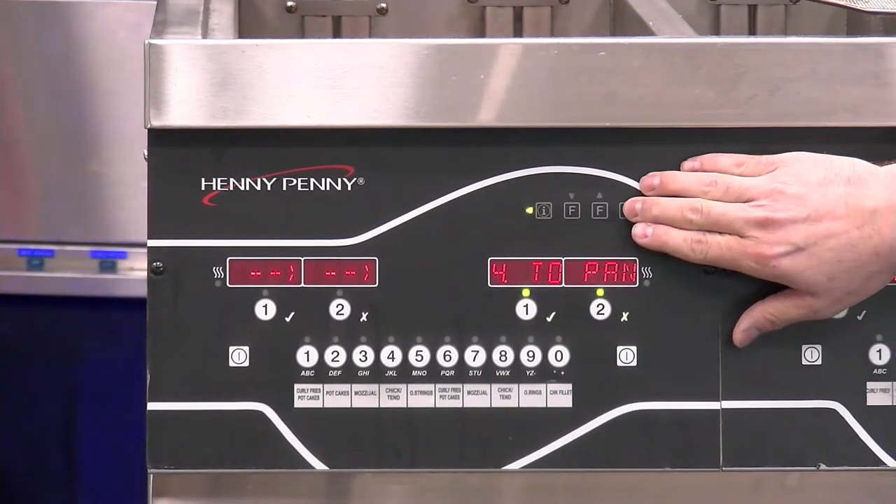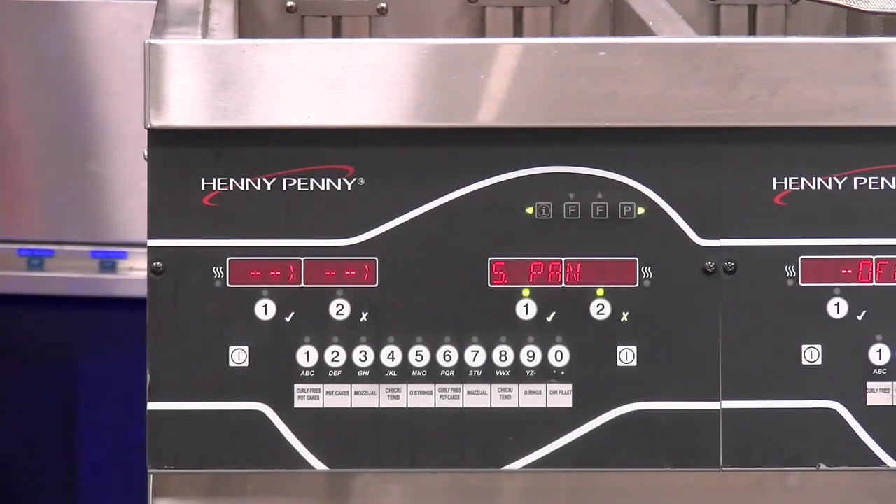Going to step number five, the option we have here is fill from pan. This is for the situation where we have oil in the filter pan and we need to bring that back up, but we don't need to go through an entire filtration process — we simply need to bring that oil back up from the pan.